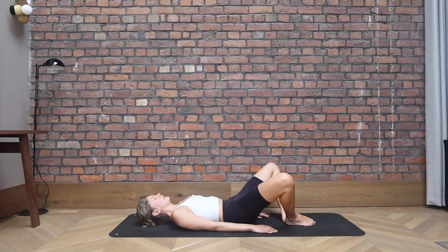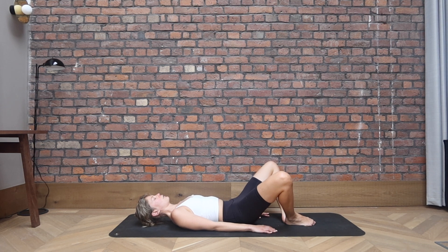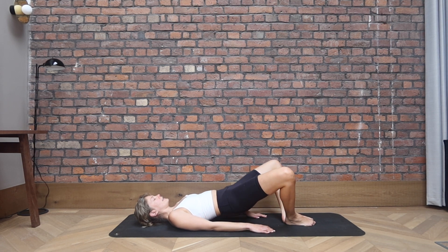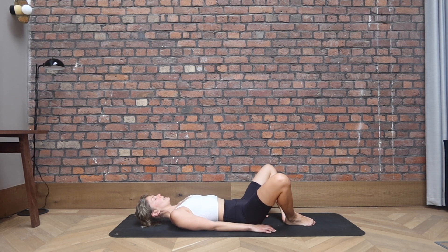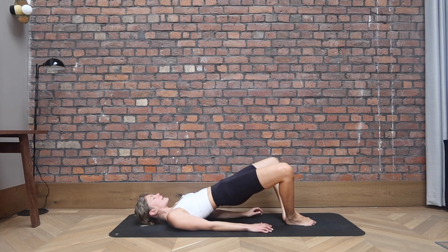We go for a couple more. In your own time, with your own breath, keep the knees wide. Keep pushing through the feet. Make sure you're not holding any tension in the shoulders or the neck. Keep going, a couple more. And let's go for our last one. This time as you come up, stay there. So stay high.